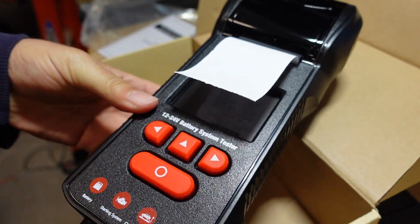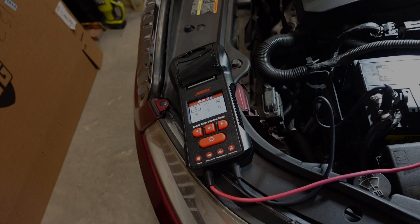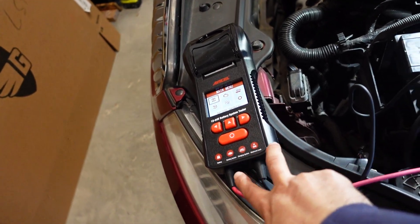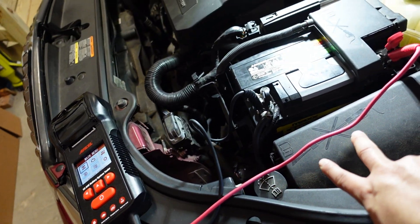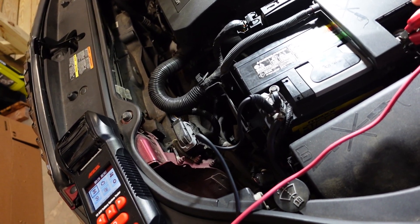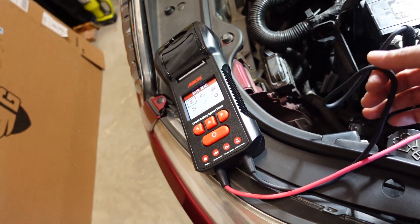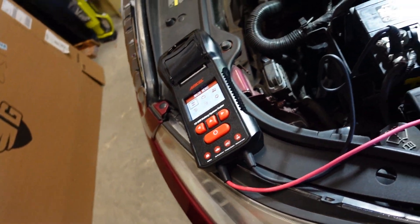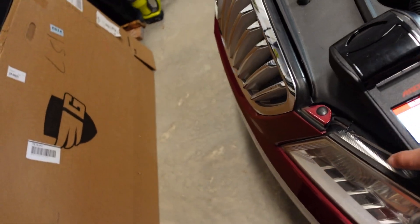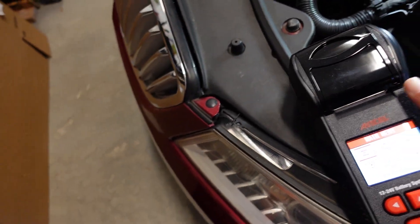We're going to take it over here to the car and test it out. We're now at the car with the unit. As you can see, we just have the cables running out to their respective battery posts. The clips on these things are quite strong and the wire is nice and supple. I just wish the wire was a little bit longer, maybe at least six inches, but it doesn't really matter because you're normally going to be standing like this anyway.